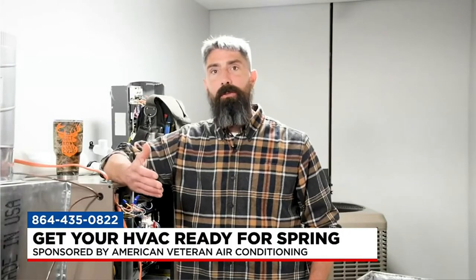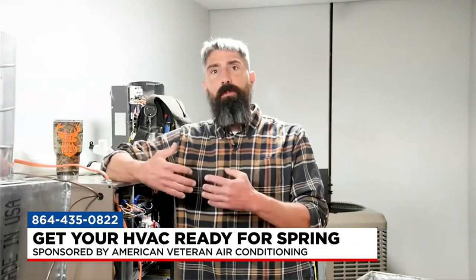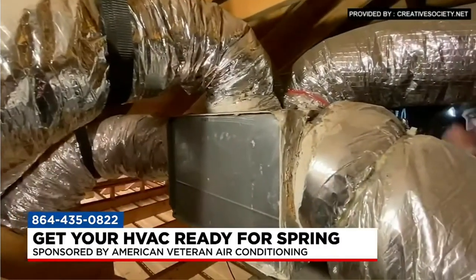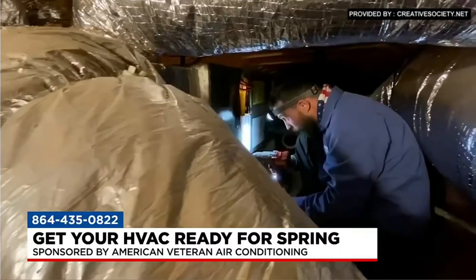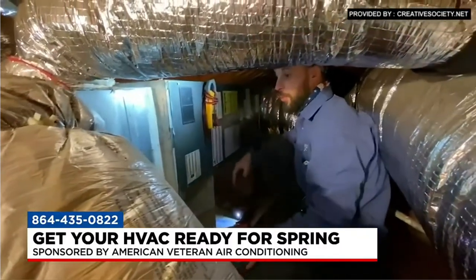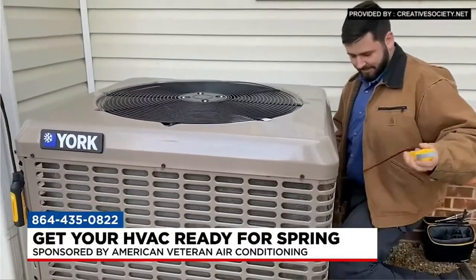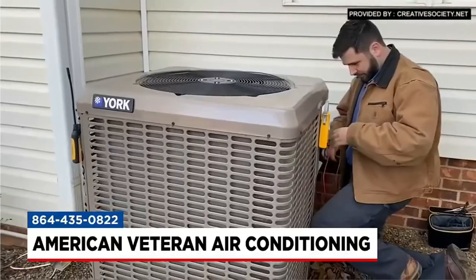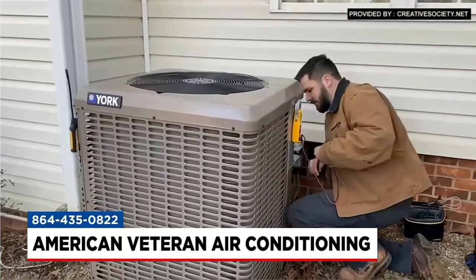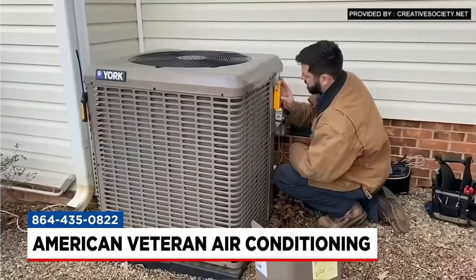Tell us a little bit about the spring tune-up you all are doing. The spring tune-up is really trying to get proactive towards our customers and make sure that they're taken care of before that heat hits. It's very difficult to get somebody expedited out there at that point. Once we get that first heat wave come in, like clockwork every year, we're booked out for a couple weeks. We really try hard to make sure folks are taken care of before that happens. So if we can get out there ahead of time, be proactive on the unit, give it the TLC it needs, and take care of any small things before they turn into big catastrophic failures.